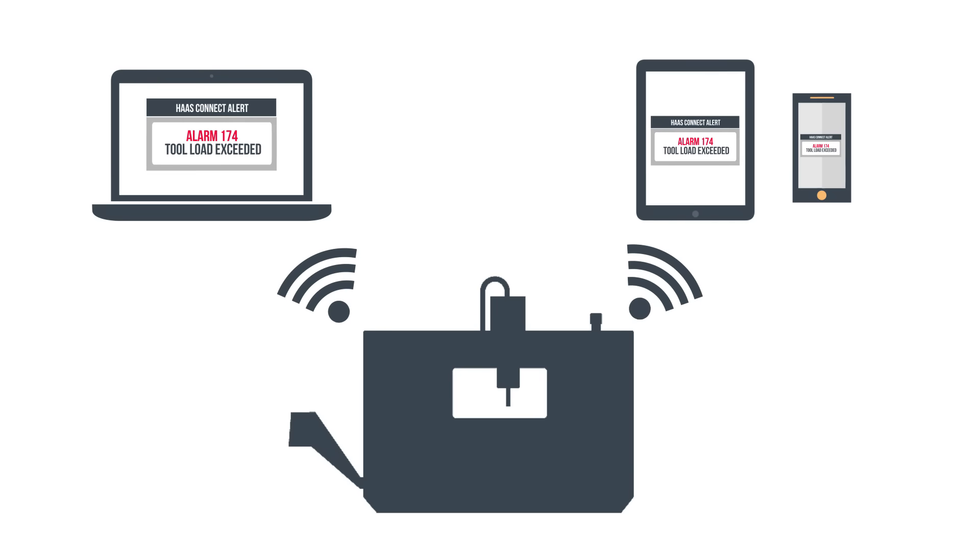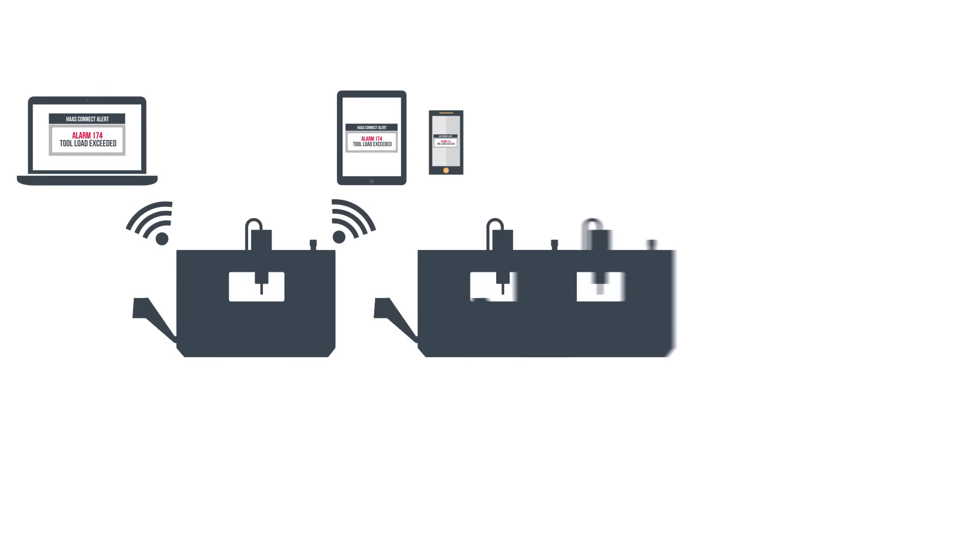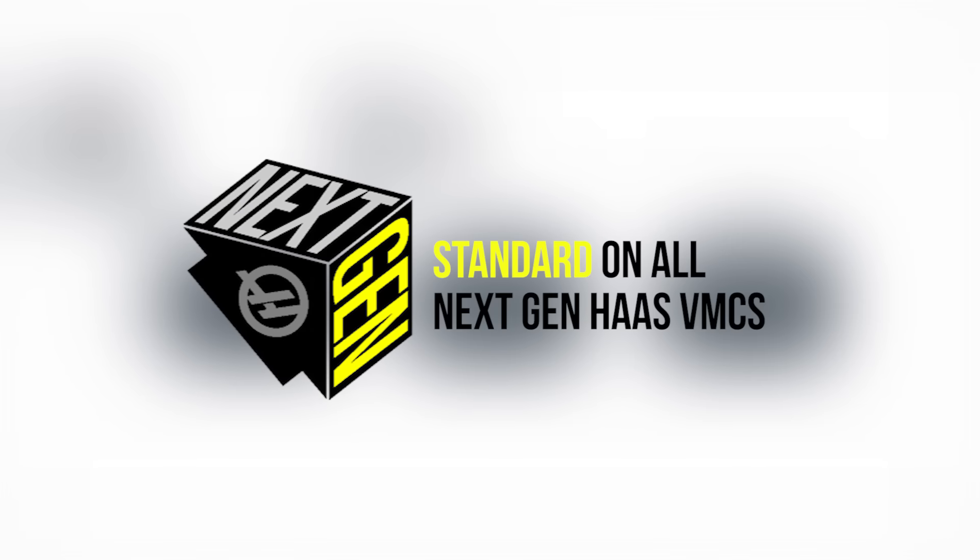Now your machine will notify you when you're away from the shop. You can add as many machines as you want to HaasConnect, and best of all, it comes standard on all Haas VMCs with the next-generation control.